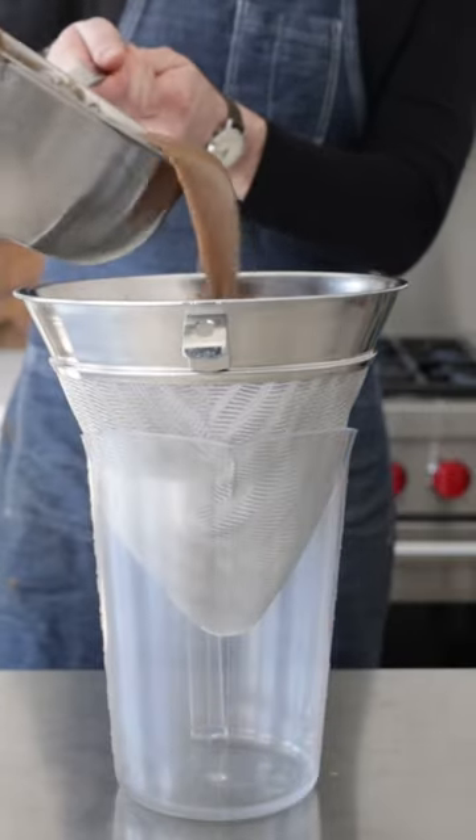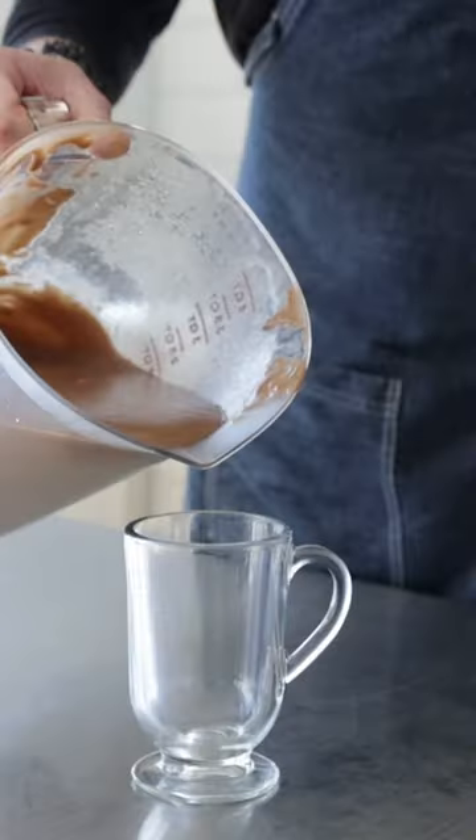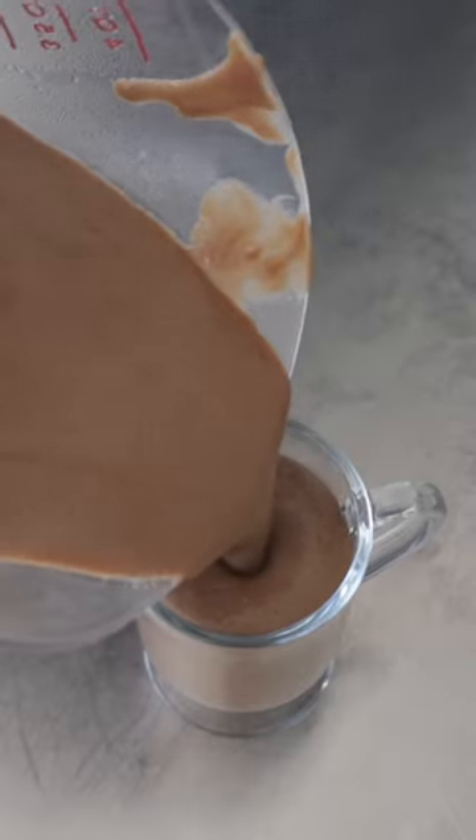Then what I usually like to do is strain it through a fine mesh strainer and pour it into a nice little beautiful glass like this. And oh my gosh, is this good.